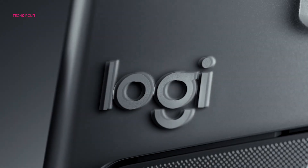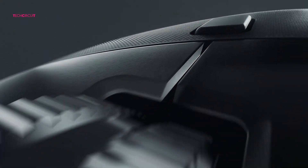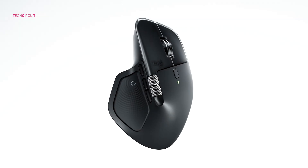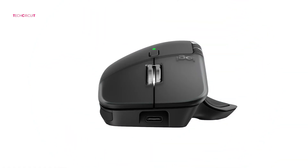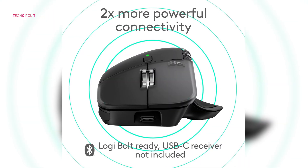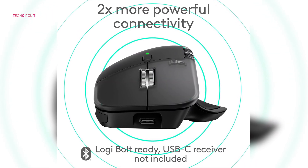Connection stability also gets an improvement on the MX Master 4. Logitech introduced a new wireless chip and a stronger antenna system, plus a USB-C Bolt receiver for rock-solid connections. That means fewer dropouts, especially in Bluetooth-crowded environments like offices. The MX Master 3 is still reliable, but if you've ever had Bluetooth hiccups, the MX Master 4 addresses that more directly.